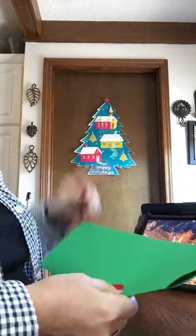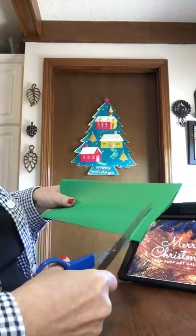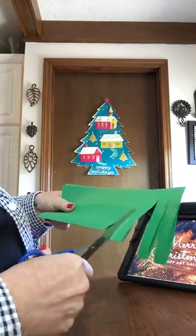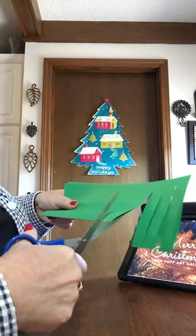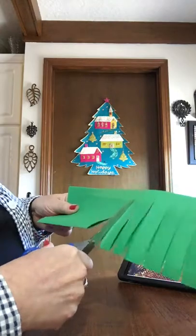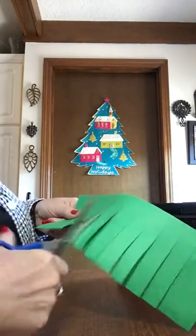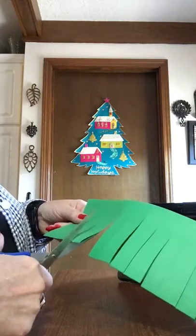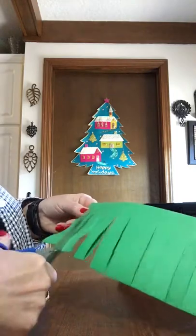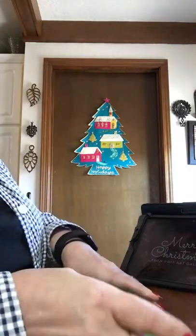As I cut this I want to leave an edge about the width of my finger. I did repolish my fingernails. When I taught art we just called this fringing. I'm going to go across here — you can measure it if you want, but I'm not too much on measuring if I can do it without.